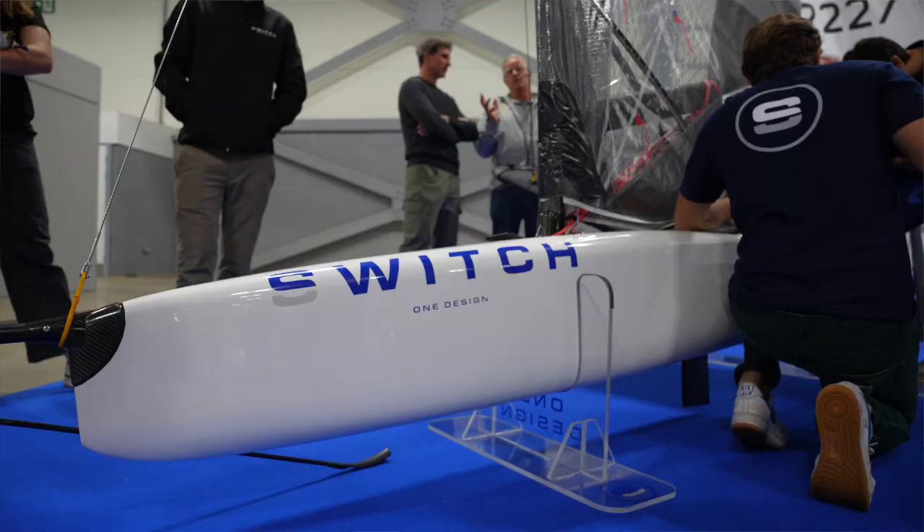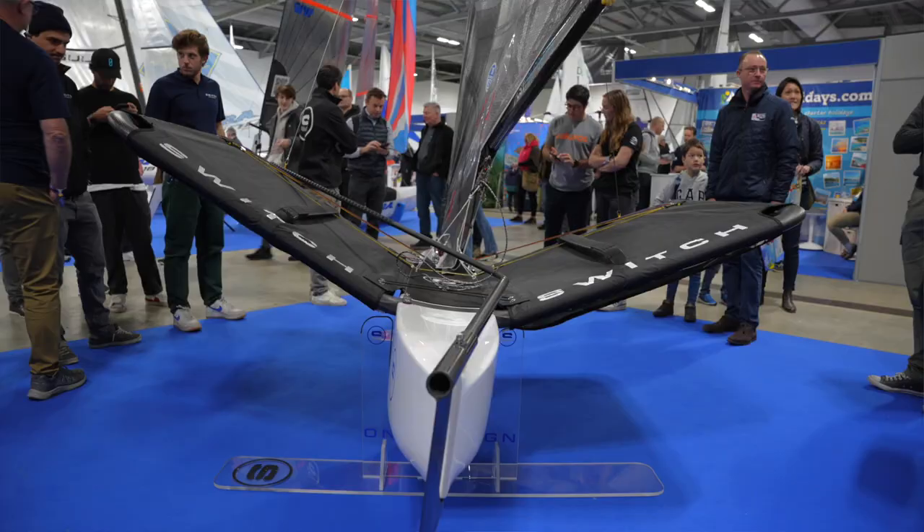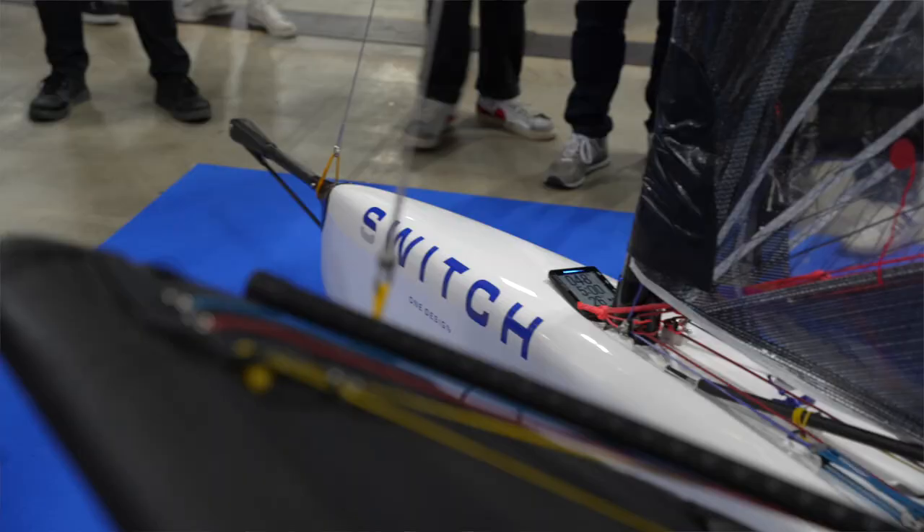You can't come to the show without looking at a boat. I'm here with Pom from Switch One Design. This is a new One Design — it's the third prototype and about to go into production. It's an amalgamation of work between Element 6 in Thailand and the Ferengi brothers' carbon lab, who do the Manta Moth. They've come up with a One Design foiling boat and this is the outcome.